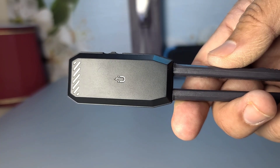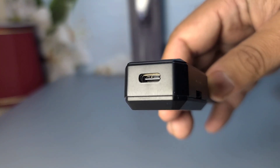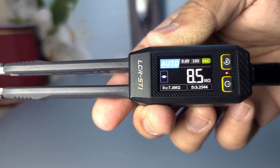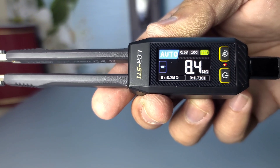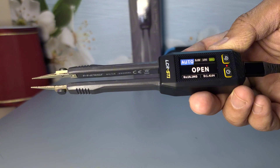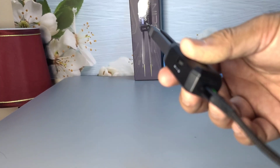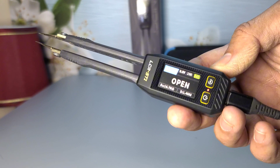The Fnirsi LCR-ST1 Smart Tweezer is equipped with a rechargeable battery that typically lasts around 10 hours of continuous use on a full charge. This should be more than sufficient for most testing tasks. If you plan to use it extensively, it's always a good idea to keep the USB-C charging cable handy. The device typically takes about 2 hours to fully charge, ensuring you can get back to your testing tasks without much delay.